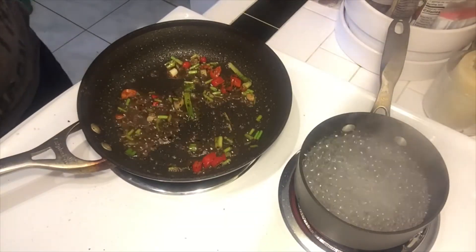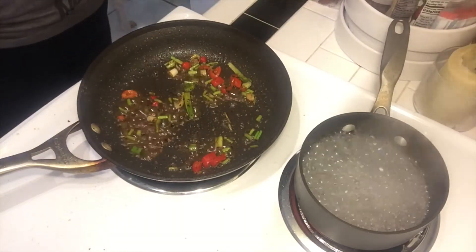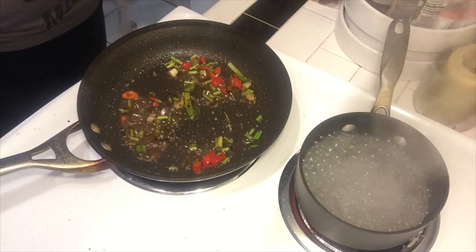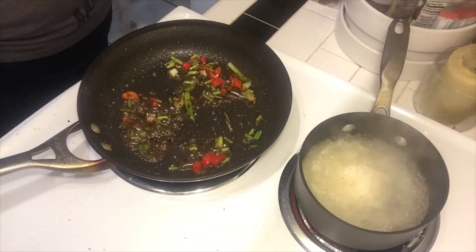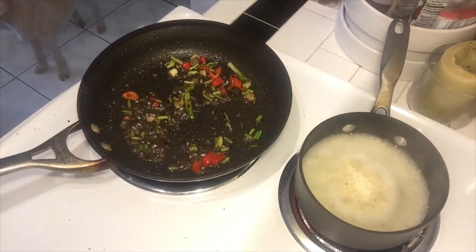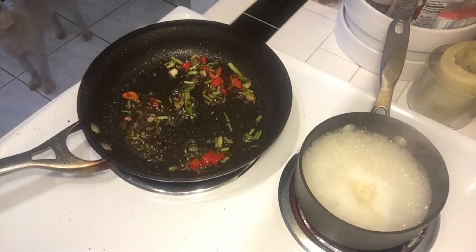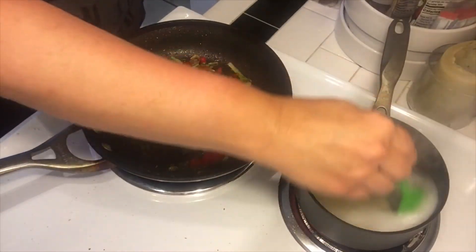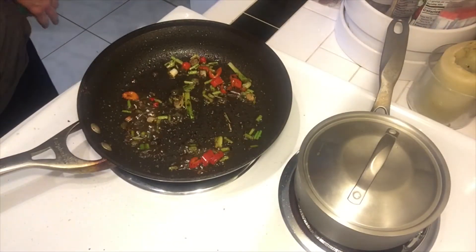So over here I have grits going, water for grits. I'm going to give that a little stir, shut that off, put the top on — and that's it. The grits is ready to go.